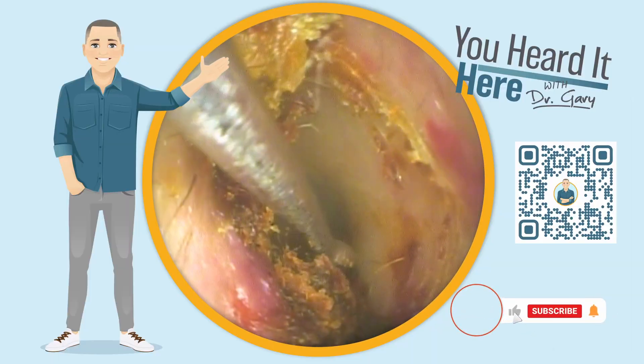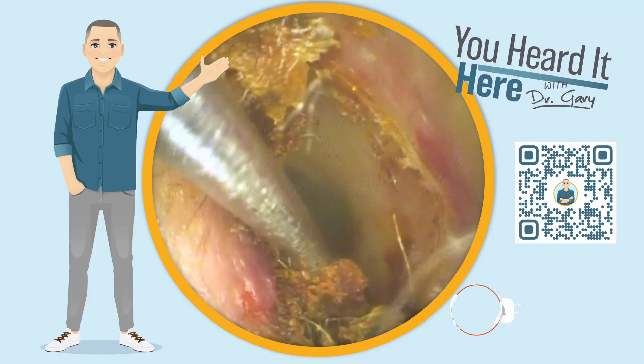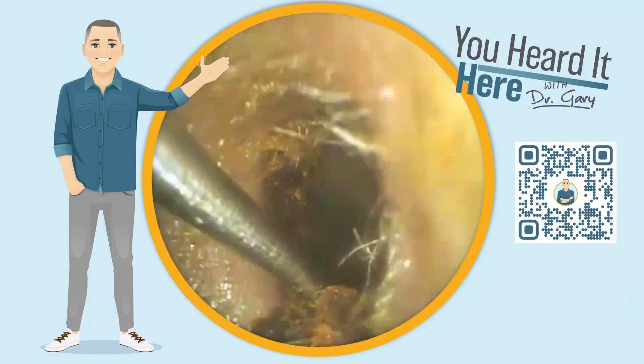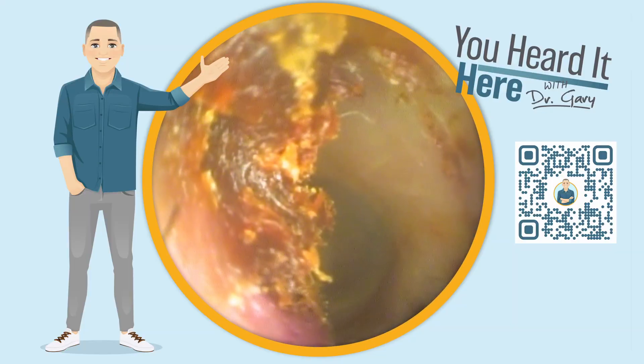If you like these wax removal videos, please take a moment to like and subscribe — it really does help with the YouTube algorithm and helps keep this educational and entertainment content coming. As the disclaimer says, this is not medical advice. Now we've got a pretty good view of the eardrum.